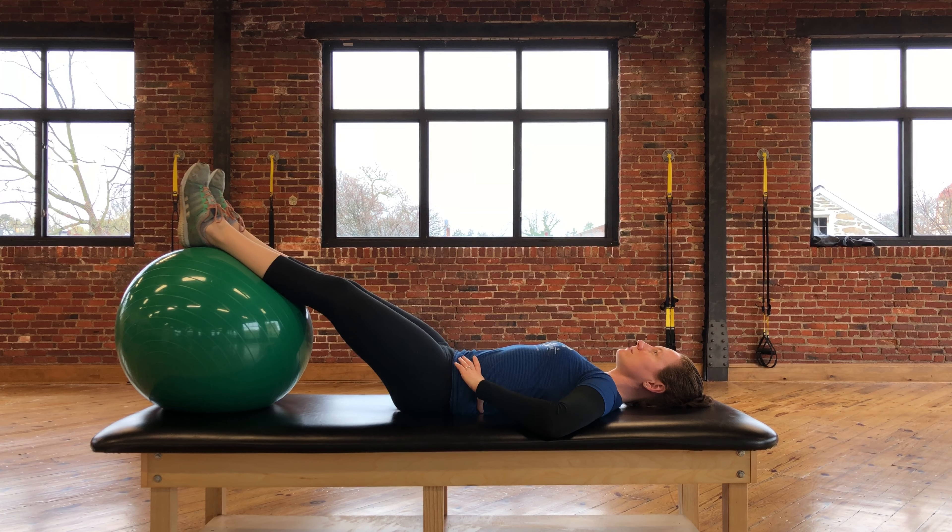This exercise is called physio ball triple threats. The start position will be on your back with your legs extended and your feet on a physio ball.